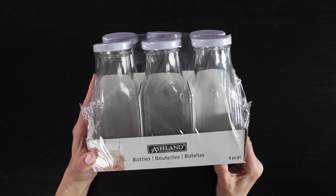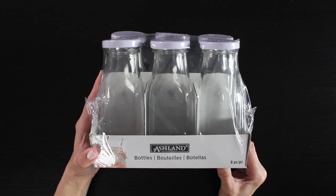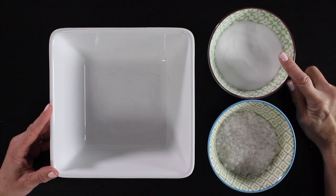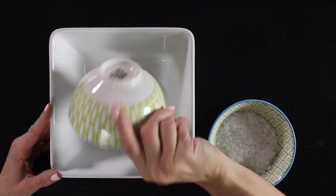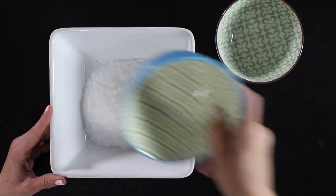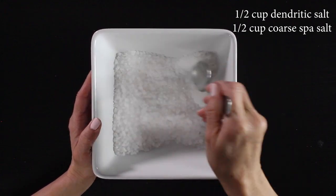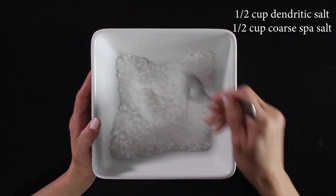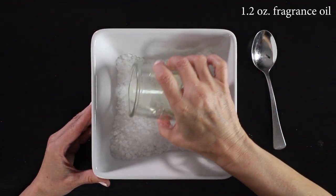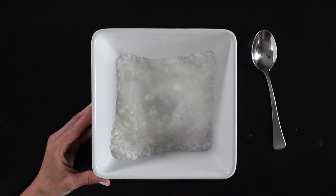I'll be putting my milk bath in these cute little milk containers that I got from Michael's. Okay, let's get started. I'm taking one half cup of my dendritic salt and one half cup of my coarse salt and I'm going to stir these together. We will be using dendritic salt in every single recipe I show you — in all of the variations, what we will be switching out is the other type of salt. Then I'm going to take 1.2 ounces of my fragrance oil and stir that into my salts.